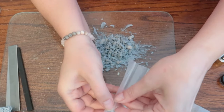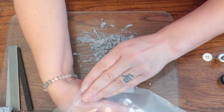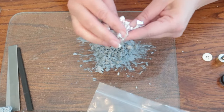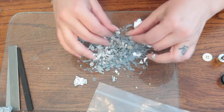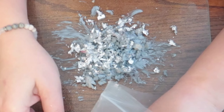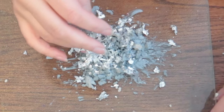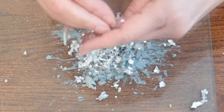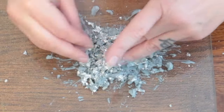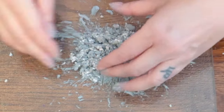Next we're going to take some silver leaf. If you use this for projects, you often end up with just little bits and pieces because it floats apart so easily. You can take the crumbs from other projects, or you can just take a new sheet — it is so light, I'm just breathing and it's moving. I want a lot of silver in this one, so I'm going to crumple it into pieces and mix it in. The paint is not dry so it will stick, and that's what we want.